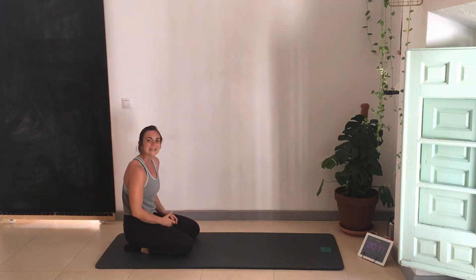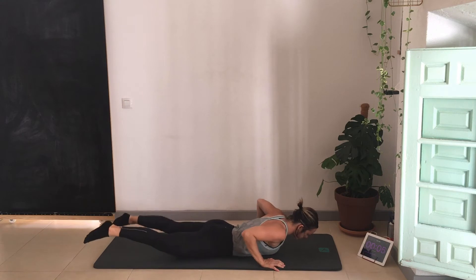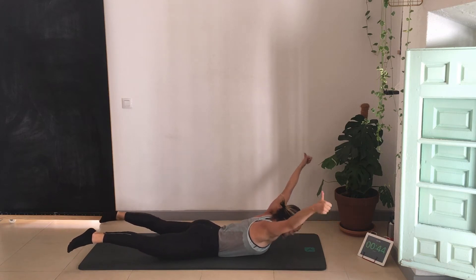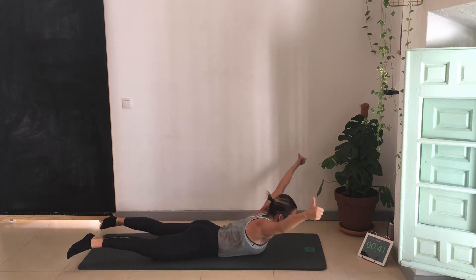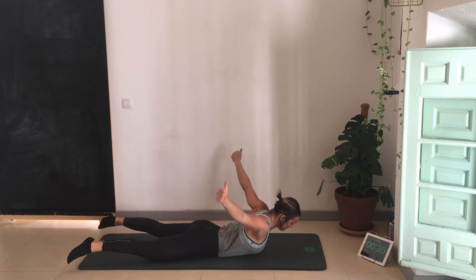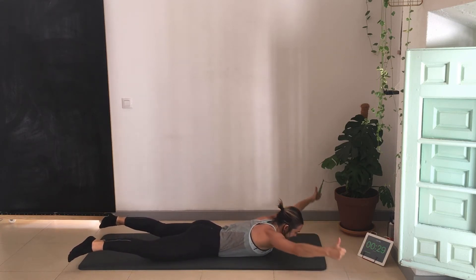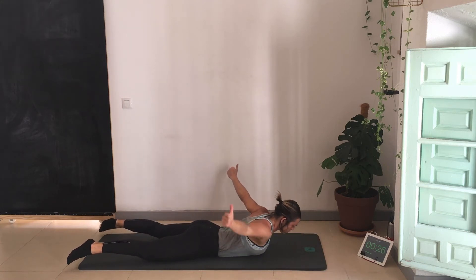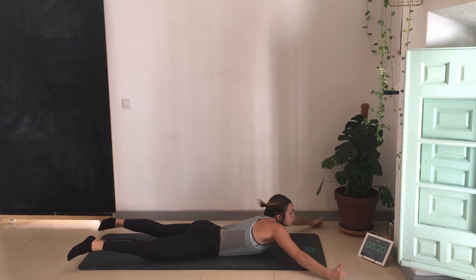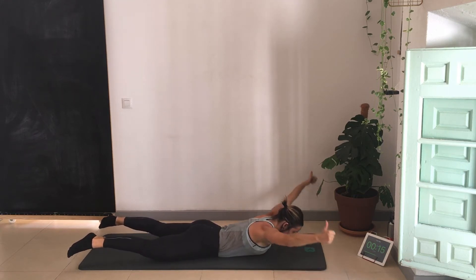Now we've got Y and T's — going to help open up the shoulder and work the upper back. Lie on your front. Squeezing the bum — from here I'm going to take my arms up into a Y shape with my thumbs pointing up, then back down, and up again. Then I'm taking my arms out to the side to make a T, and back forward to a Y. As I come up I squeeze the bum, bring the chest up slightly, but I'm focusing on squeezing my shoulder blades together. Important that you're not shrugging the shoulders — try to relax the shoulders while pulling them back at the same time.